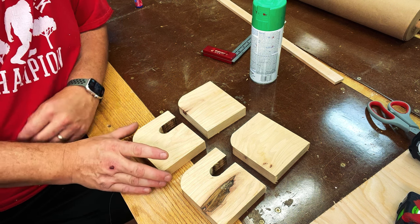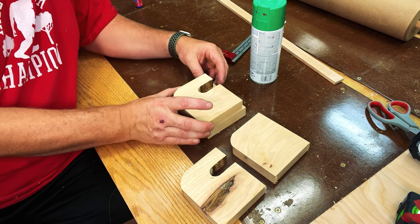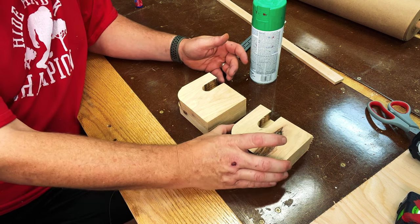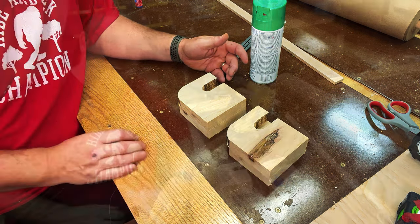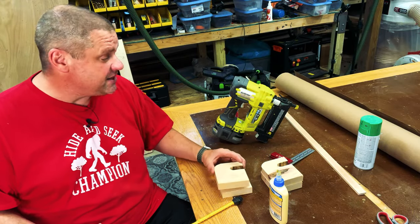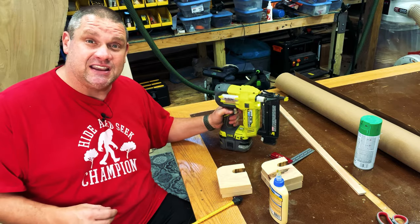Here's a look at what we have so far. These will be the interior of the hangers and these other pieces will be the exterior. What we're going to do now is laminate these two pieces together so that we have two complete hangers. To expedite this process, I'm simply going to glue these two pieces together and tack them in with some 18-gauge brad nails.